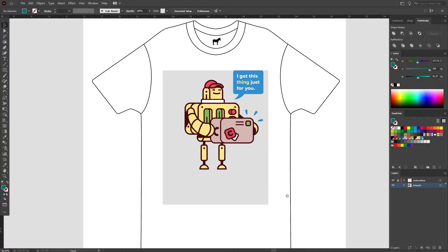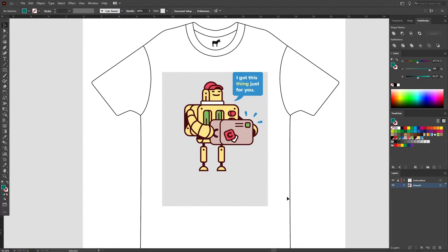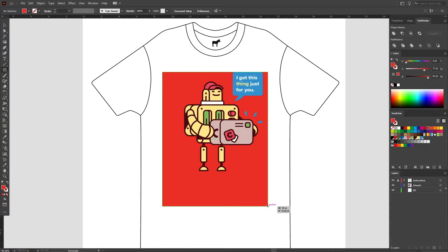These elements are looking a little small, so I'm going to make them bigger and position them in a way that I think will look good when printed on a t-shirt. I think this layout works well. If you want to get a good idea of how your design is going to look on a colored t-shirt, you can create a new layer, put it underneath artwork, and try out any colors that you're thinking of printing on. For this shirt, I'm thinking red, so with the rectangle tool I'll just make a red shape that sits beneath my artwork.